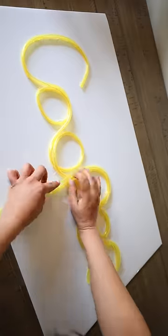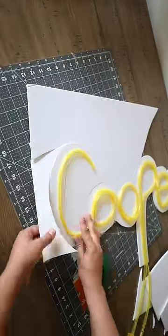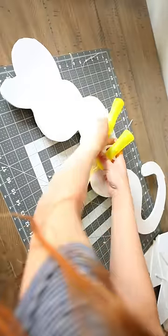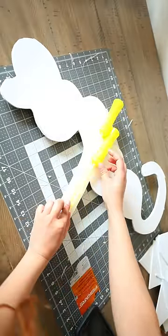Now get a razor out and use it to cut any excess foam board that you do not want. Then go ahead and glue the battery packs to the back of the foam board, making sure the on and off switch is facing away from the foam board.